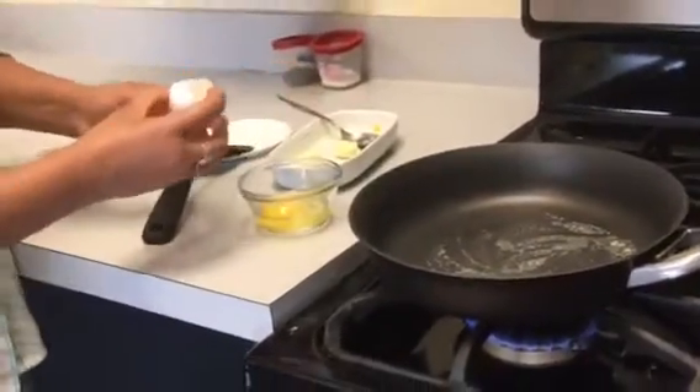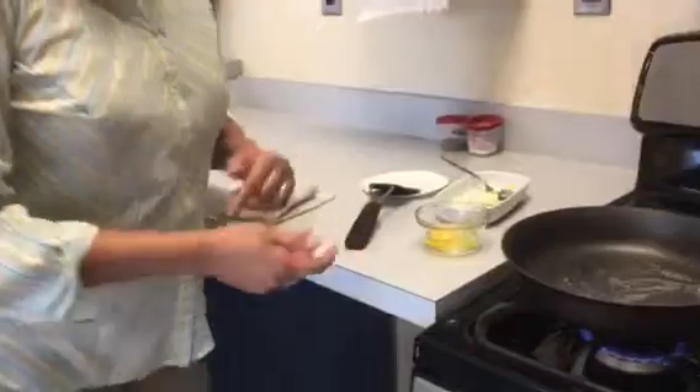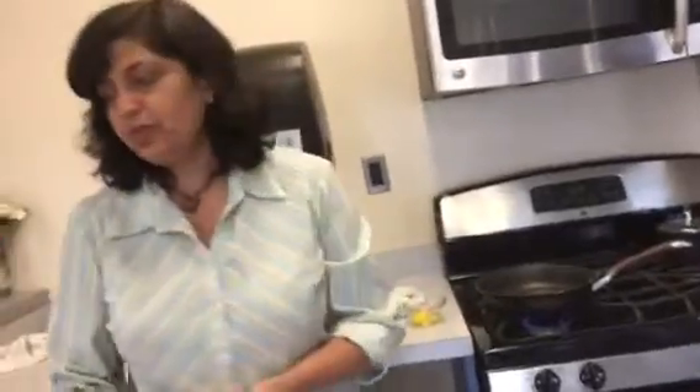If there are any shells, get them out. You also want to always wash your hands after touching eggs, because raw eggs carry bacteria and you don't want that on your hands and then touching other surfaces. So I'm going to wash my hands very quickly.